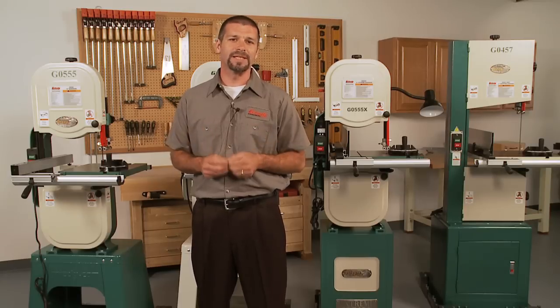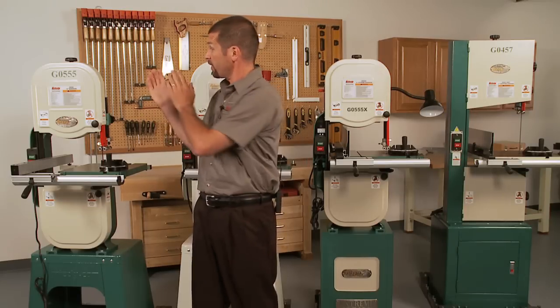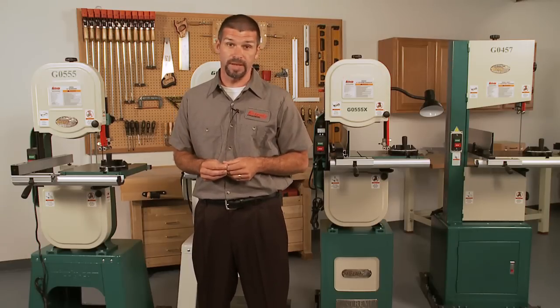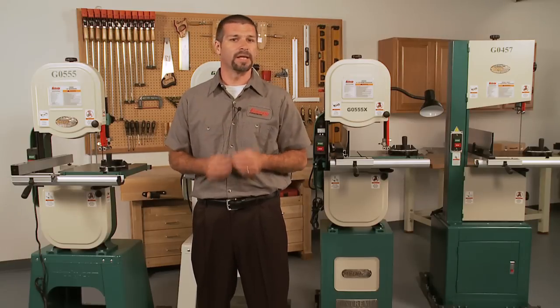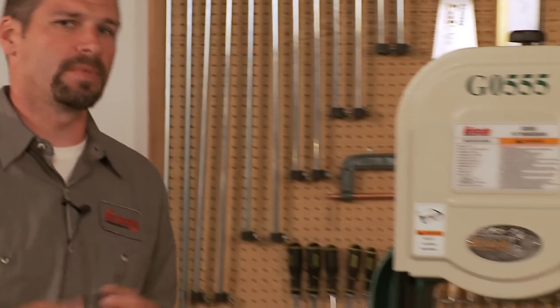Hello, my name is Sean and today we'll be discussing Grizzly's line of 14 inch wood cutting bandsaws. We will start with the famous G0555 bandsaw, which is an all-time favorite in 14 inch bandsaws. We have sold thousands of these across the U.S. and it continues to be an excellent performer today. Let's start with some basic information about this saw.